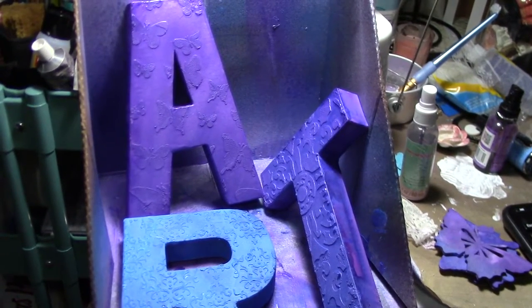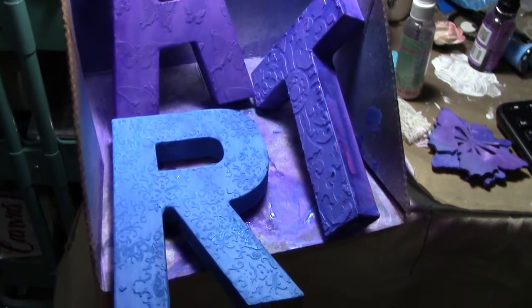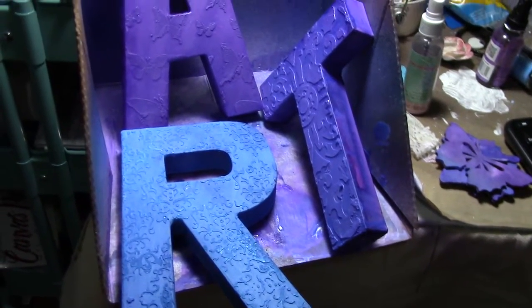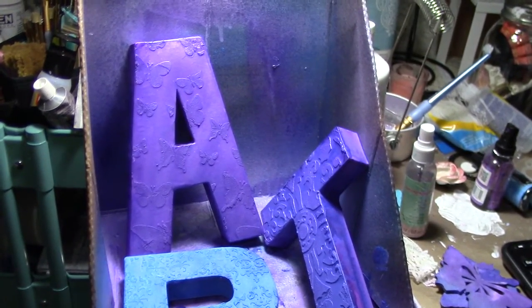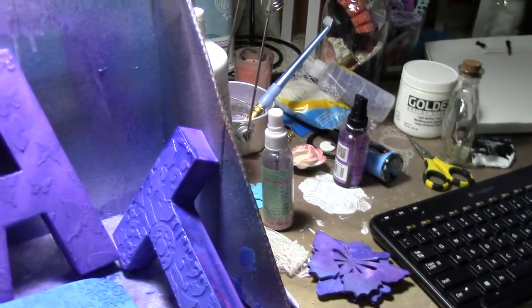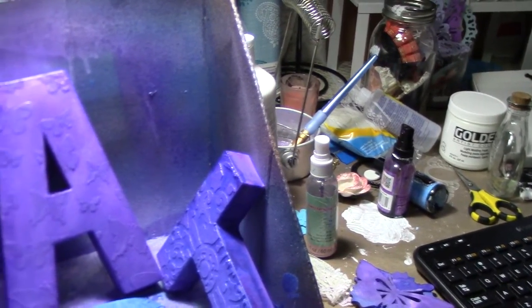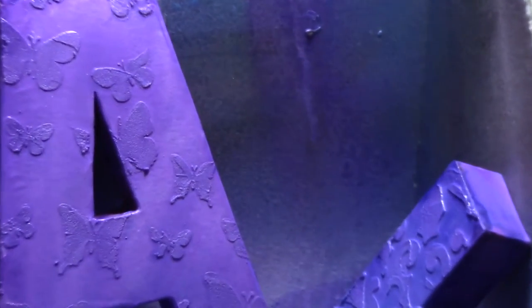Hi again, so I wanted to show you what I'm working on. I got these paper mache letters from Joann's, and what I did is I stenciled them using Golden light molding paste, and it is with a Prima Butterfly stencil.